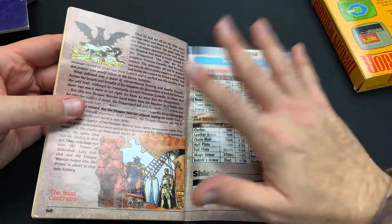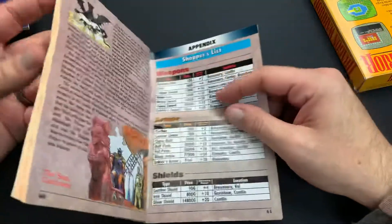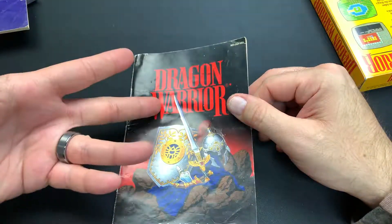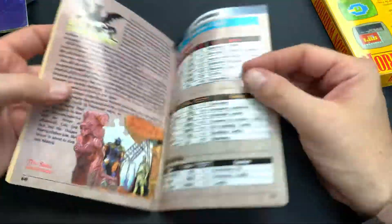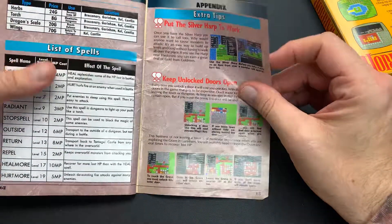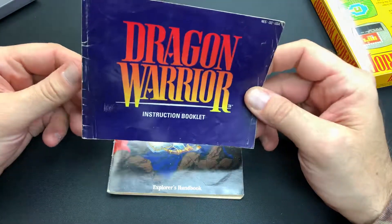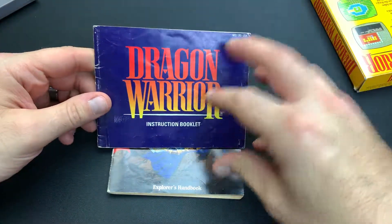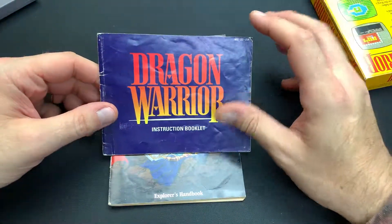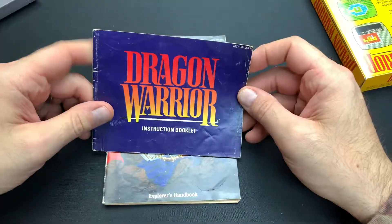The back has the backstory and narrative of the Dragon Warrior saga. You actually know this story as Dragon Quest, because that's what it's called in Japan — but over here they named it Dragon Warrior for some reason and didn't keep the Dragon Quest name. Most people don't even know that the Dragon Quest games out now were started as Dragon Warrior in the US. This Explorers Handbook alone really helps you understand the world of what an RPG actually is, especially going from something like ET on Atari to Dragon Warrior on the Nintendo — it literally blows your mind and you basically don't even know how to play it.